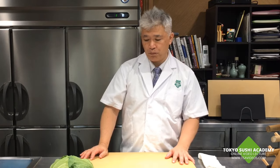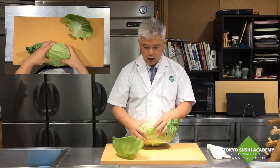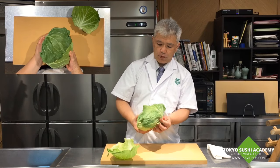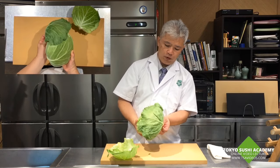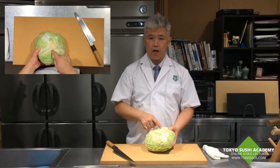Let me show you. The first two leaves of the cabbage are usually just there to cover and protect it, but we don't use these. Then, first of all, you're going to take the heart off.